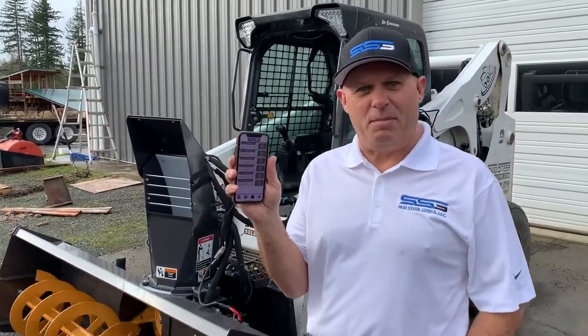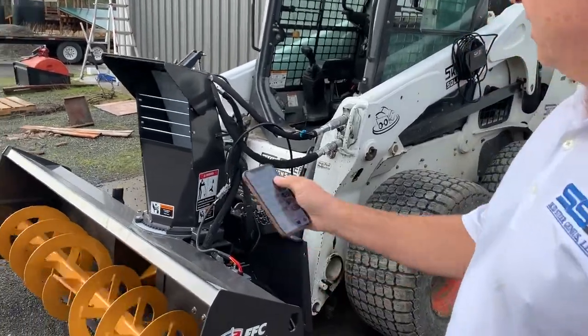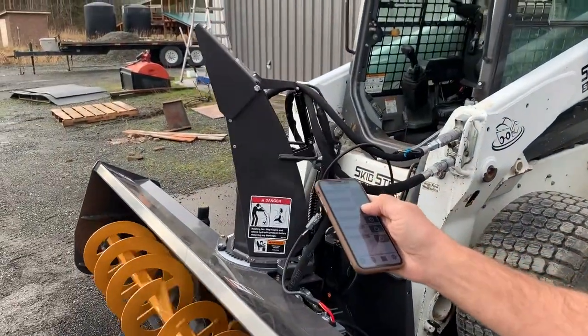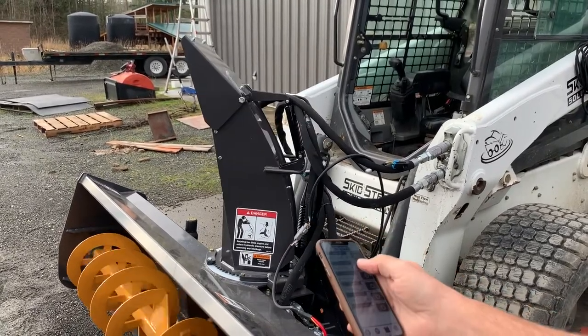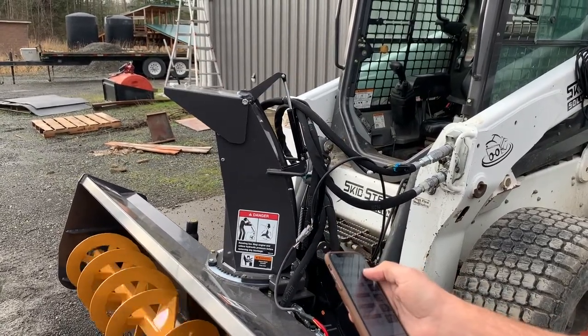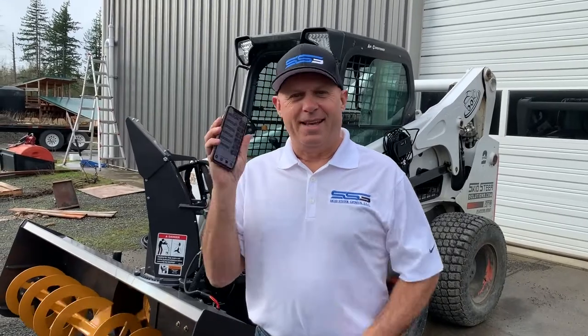Here we go — I'm actually able to use my phone to operate the snowblower. That's all she wrote — simple, easy to use, and the latest technology.